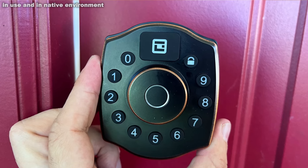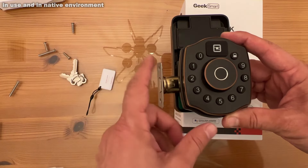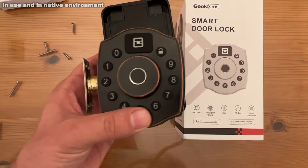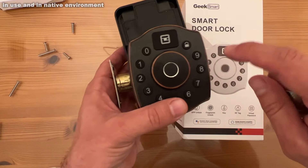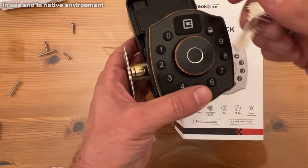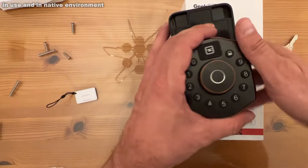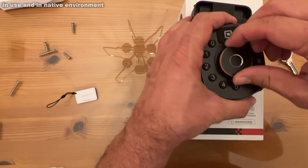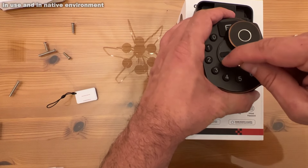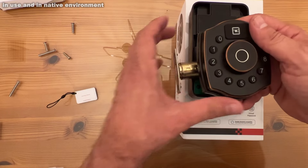So what else is cool about this? Now it does come with a default password, 1 through 6 — that's easy peasy. But you can change that just by entering your password and a couple buttons: lock button, 1 through 6, lock button, change your password. Now it does have the keys to where you can get in with a key. It has the fob where you can get in with a fob. And if for whatever reason your batteries are low, you can go right in here and there's a little USB connection where you can access it and get in that way.